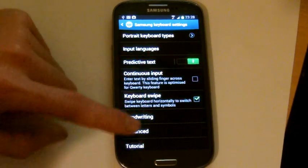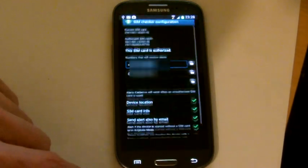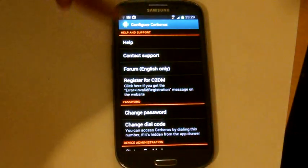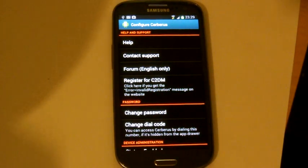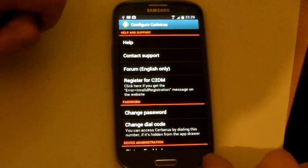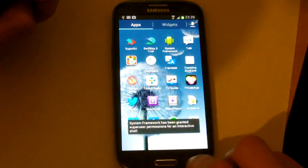Really, that's about it. If you have any problems communicating the phone to the computer remotely, just touch this button here — Register for C2DM. And more or less, that's it.